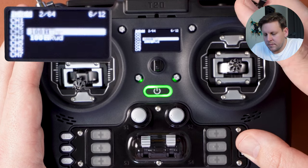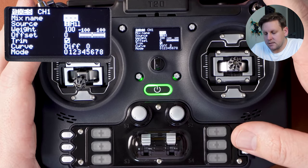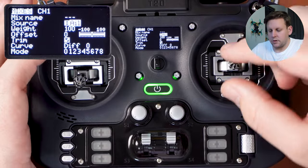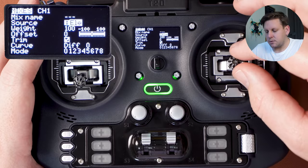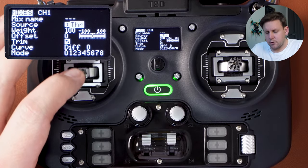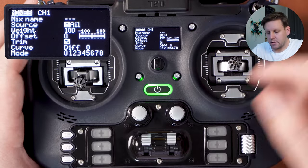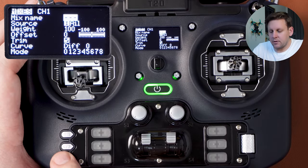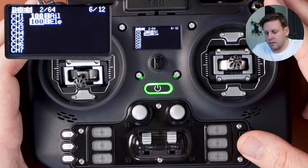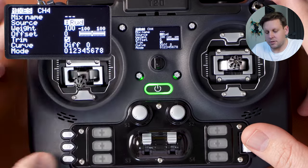Go back up to channel 1, click on it once, scroll down to source, hit enter, and once it's flashing whatever stick you move will be assigned to that channel. Moving pitch goes to elevator, roll goes to aileron, yaw goes to rudder, throttle goes to throttle. Set each channel accordingly — I'm starting with roll for channel 1. Press back three times, then go into channel 2 and repeat the process for E, then T, then your fourth channel. Your order might be different.